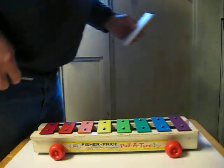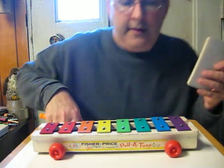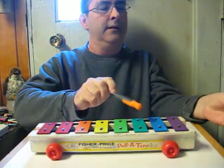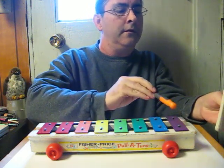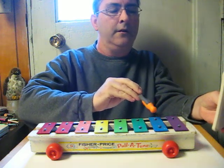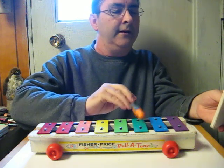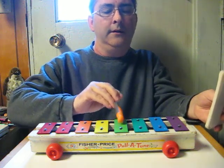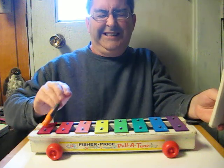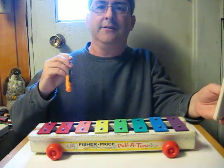I'll just squeeze in here. And here we go. Got that wrong — let's try it again. And that's how it works and how it sounds.